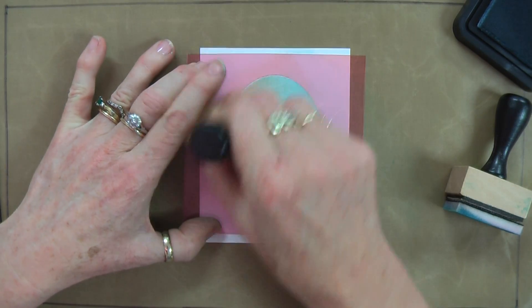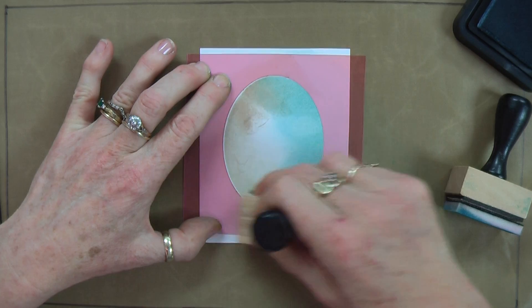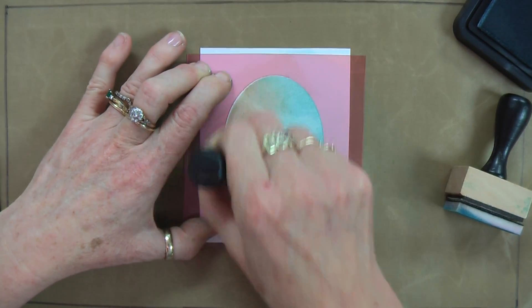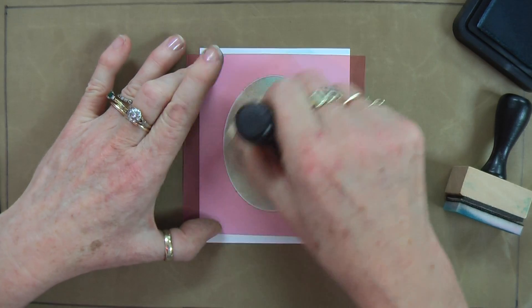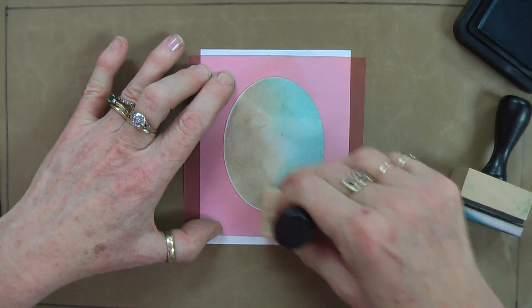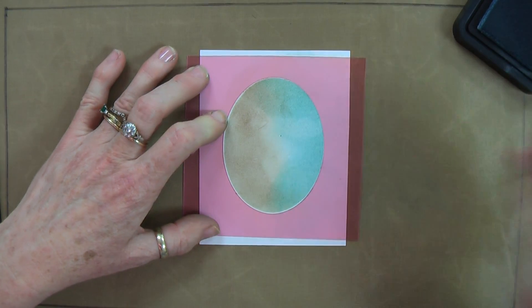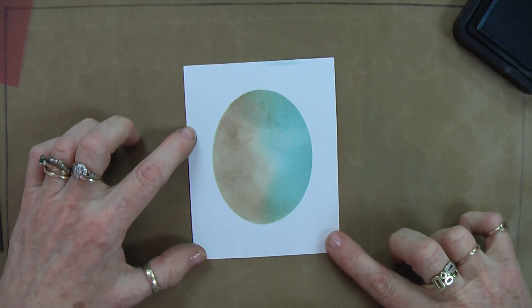Now I'm taking the Walnut Stain and working in a circular motion, inking right through the centre so that there's no more white cardstock visible through my stencil. Once I've blended that really nicely — there it is. That's my background.